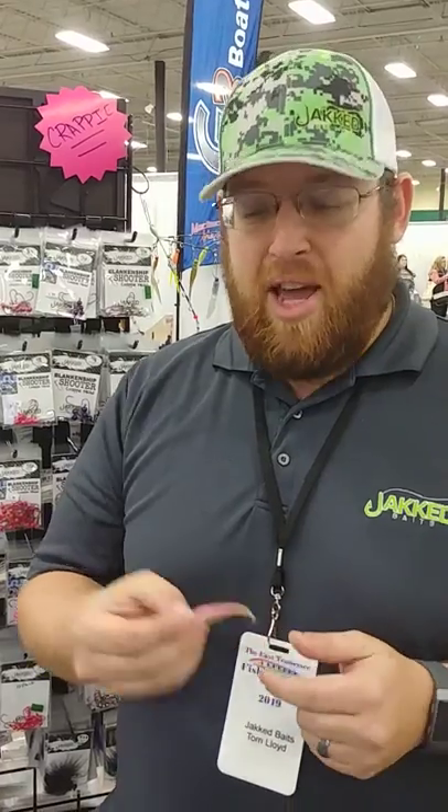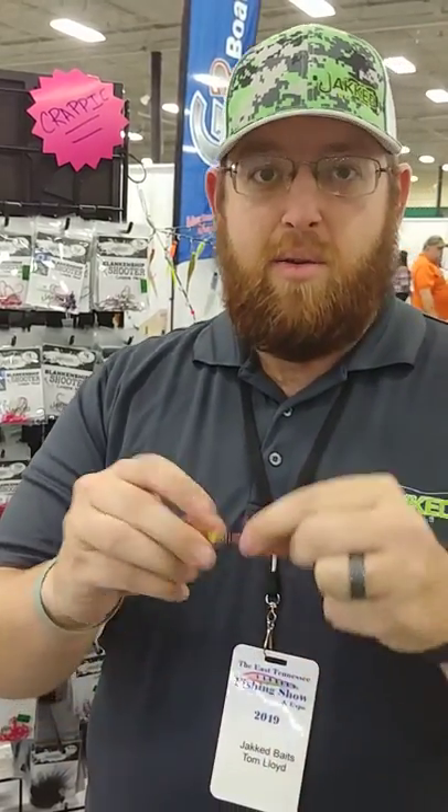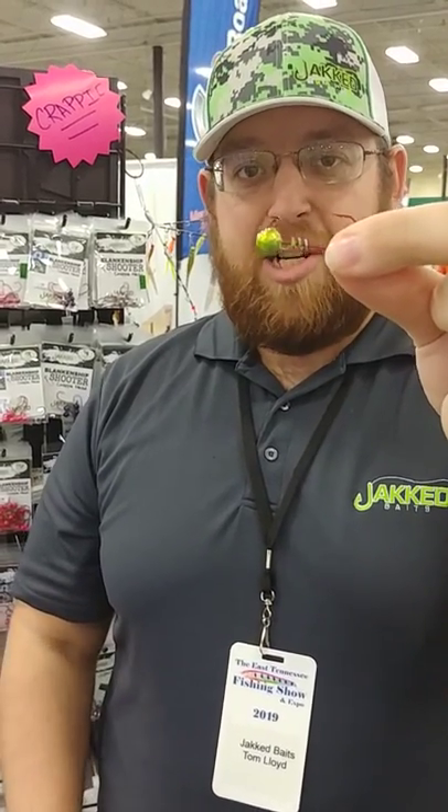For many, many years you guys are all used to fishing crappie, and this is what happens when a crappie pulls a bait down. You're used to that, right? No more. We have a bait that we designed with Terry Blankenship, Lake of the Ozarks Crappie Guide and Tournament Angler, called the Blankenship Shooter.